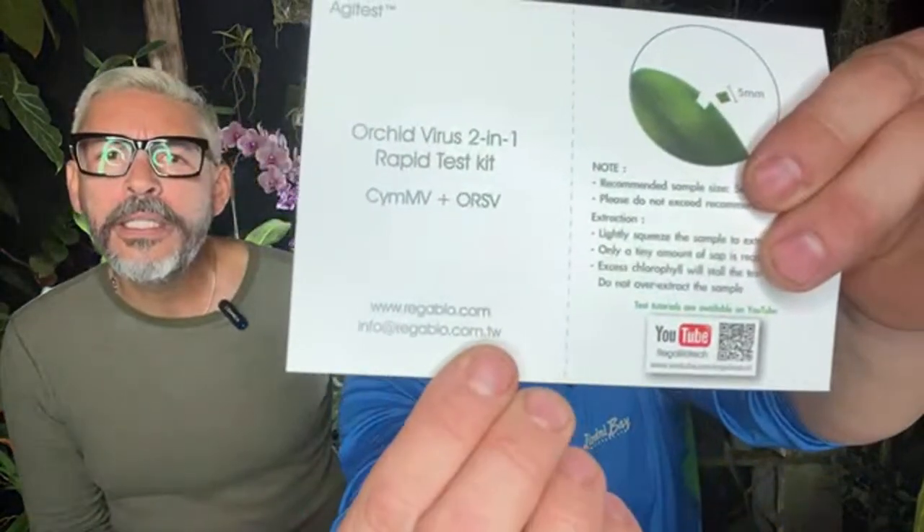The brand is the AgD test. The website is rigabio.com. As for what visual symptoms made me suspect this plant — the Cattleya had a color break on the flower, kind of like a tie-dye pattern. That's a true sign of virus. If you buy an orchid and it blooms with that tie-dye color break and you don't know about virus, you might just think that's the natural pattern.